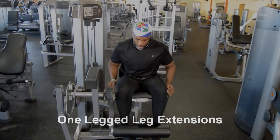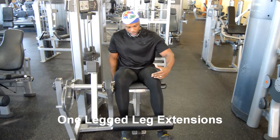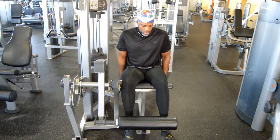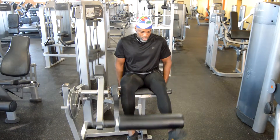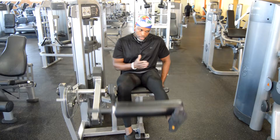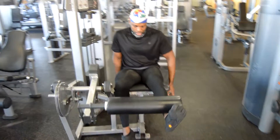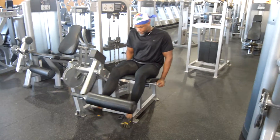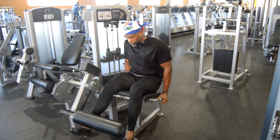Good morning folks, Gracia PRP here. In this video I'm showing you how I perform leg extensions. I usually do them unilaterally because I want to make sure that I train my legs with the same intensity — I don't want the stronger leg to take over the exercise. So I do it one at a time.